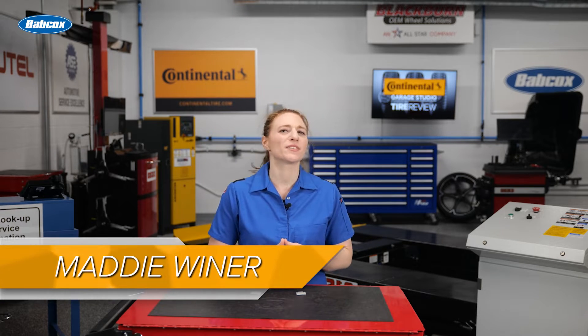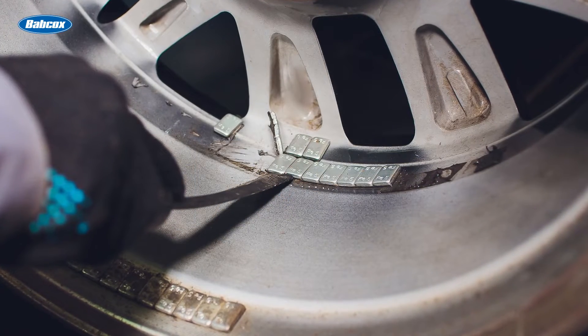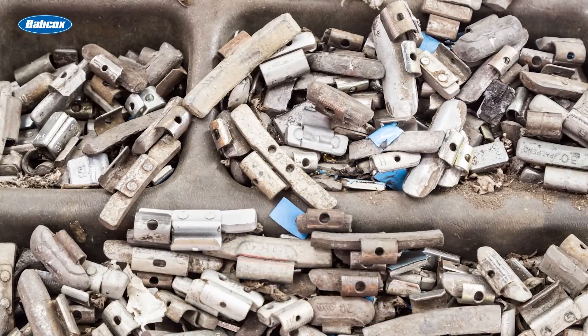You may have seen a technician occasionally reuse an existing wheel weight for whatever reason, but in nearly all cases, this practice should be avoided. Once you get that wheel weight taken off, it's not the same piece it was when it was first installed. Its shape could be warped and its retention lessened by varying degrees, making it more likely to fail. In fact, reusing such a small, seemingly inconsequential part is just the first piece of a domino effect.